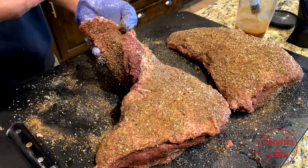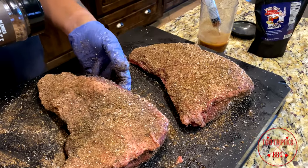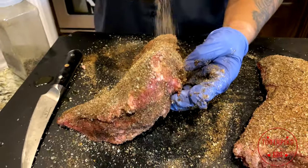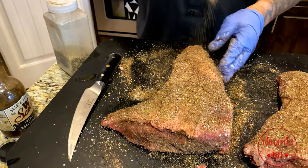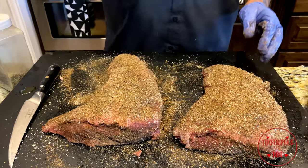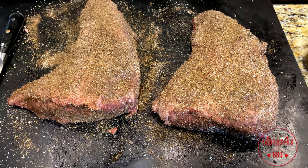You got to think about when people bite into this — what do you want them to taste? I want them to taste all the seasoning. Get a little more, get it covered, and that should be it. We're going to get these put on a pan and meet outside to throw these on the smoker.